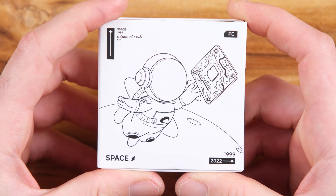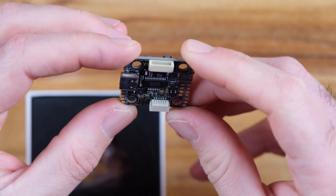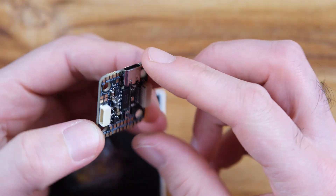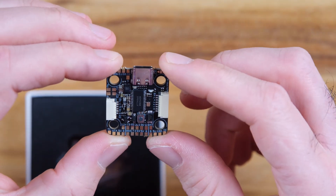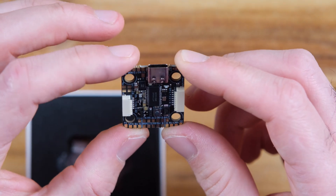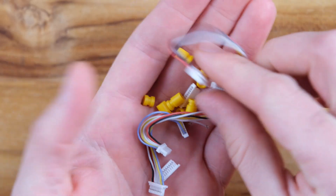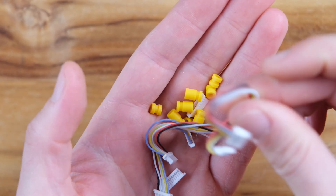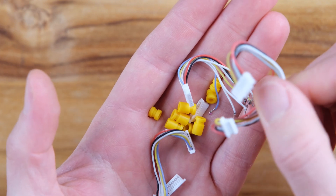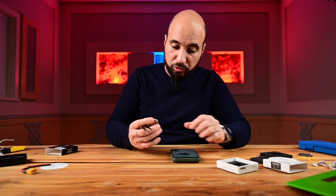Let's open the F7 flight controller. As you can see it's really really small — a tiny flight controller, which is good for some applications. I could use a bigger one for this build, but I want to keep the weight down. In the box we have grommets, cables, and wires to attach it to the ESC, and I think one set is for attaching the air unit as well.